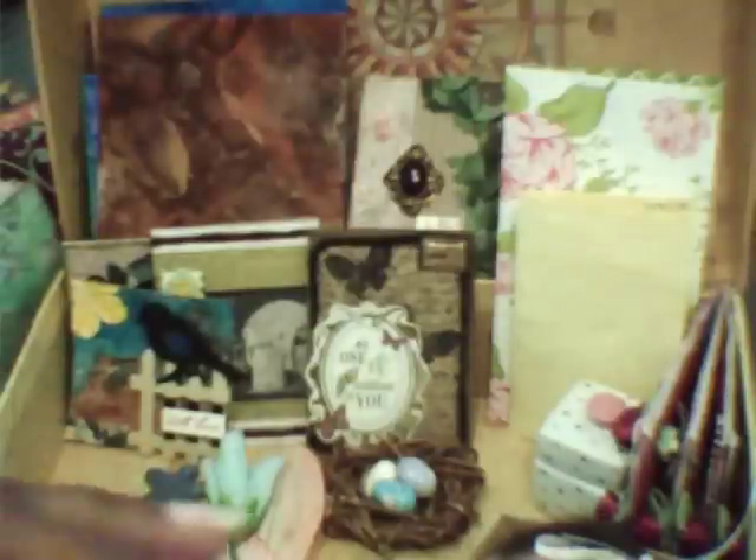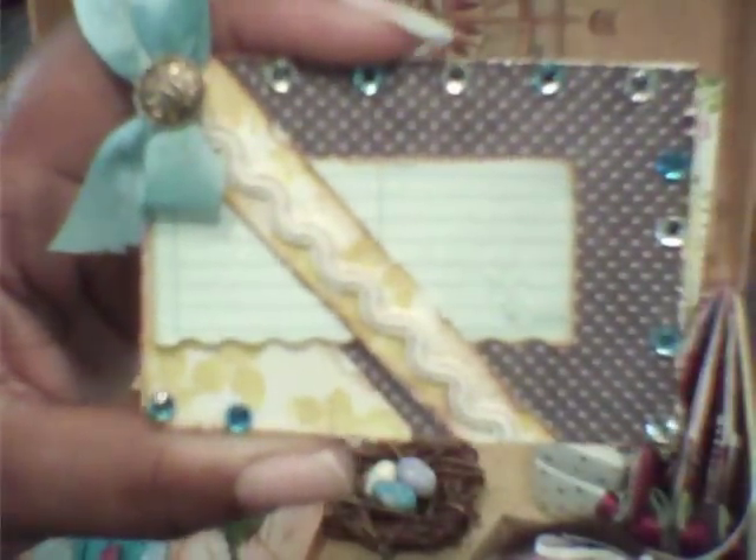And this is from Darlene — she made it for both of us, she gave it to us. And this is a little tuck spot here. I wasn't sure if I showed this before so I'll show it again. She doesn't do ATCs but she gave us one. It was so special.